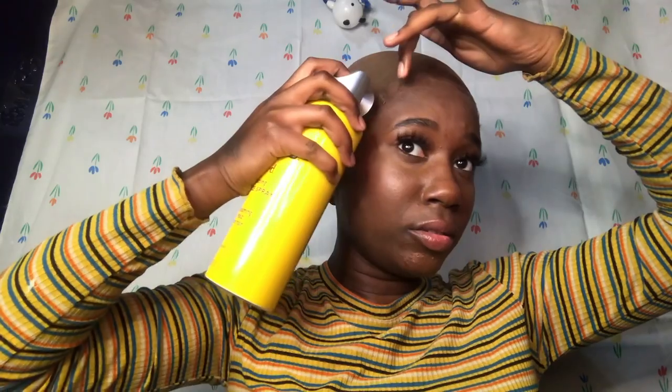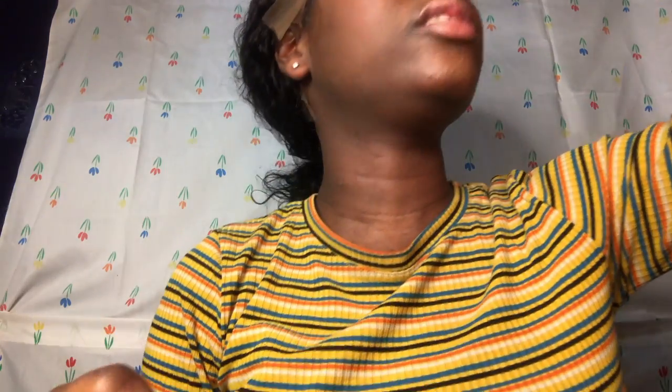I don't recommend doing this while you've got makeup on, but if you do, do you. I'm going to spray this down so it's flat. Okay, I look a little better. People usually clip it back — I don't have clips. I'm going to watch Aaliyah Jay's video.